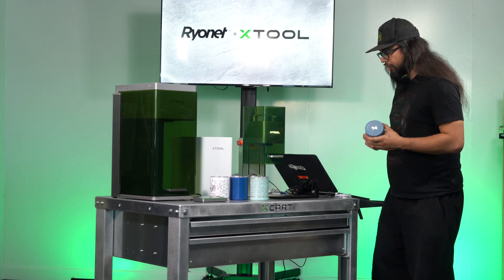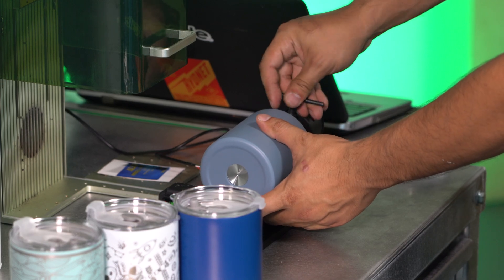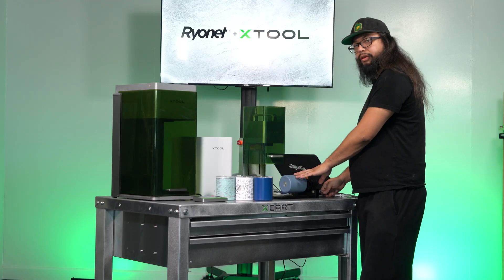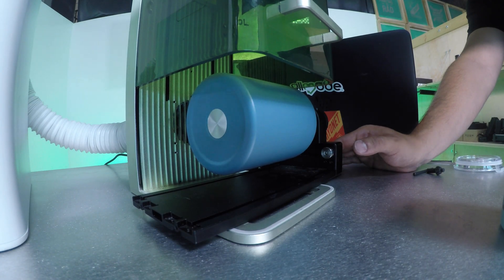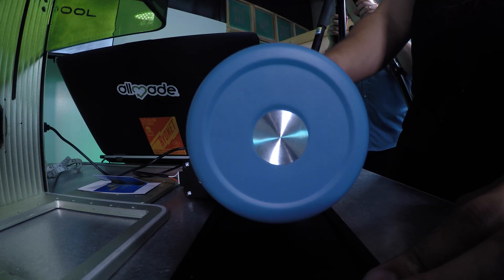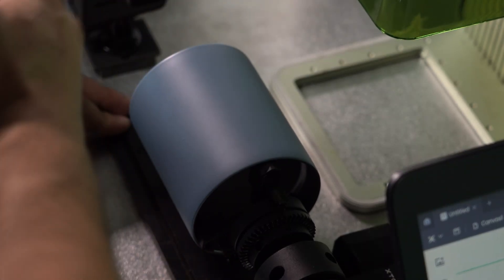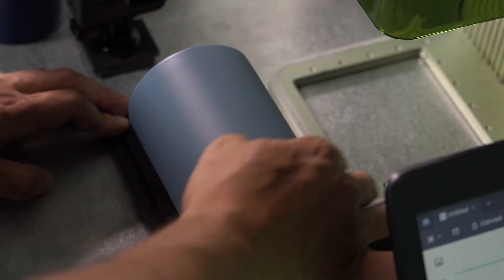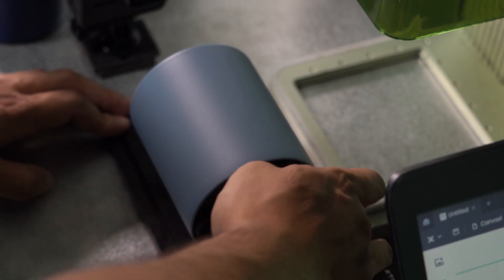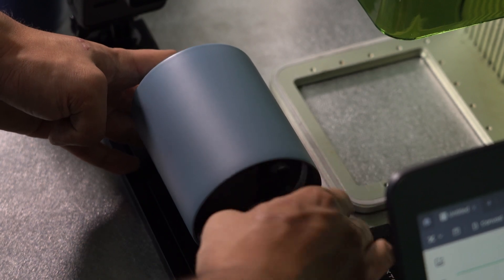The first thing we need to do is get this lined up in the chuck. We want to make sure that our tumblers are actually straight in the chuck. I'm just rotating this to see if the cup jostles any which way or pivots, and adjusting it until it doesn't pivot anymore and it's seamless through one full rotation.